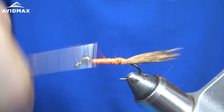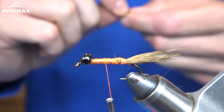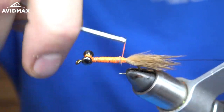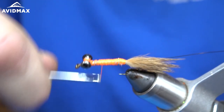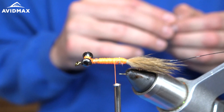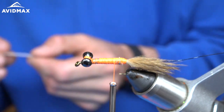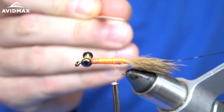Next I'm going to wrap my thread about halfway up the fly and grab some black wire — this is in the brassy size. I'm just going to tie that in right there on the side and work my way back to the rabbit we just tied in. Make sure it's nice and secure. Next I'm going to grab a strip of Fino skin in the burnt orange color. As you can see, I cut a little off the side of it to make it easier to tie to the fly.